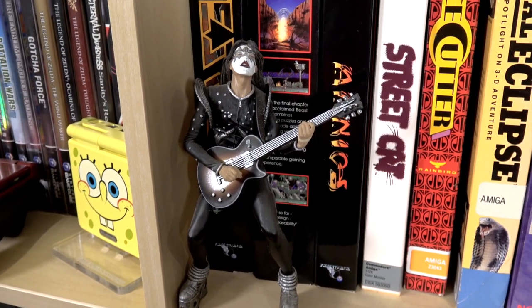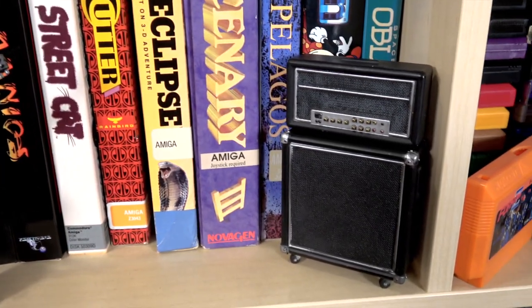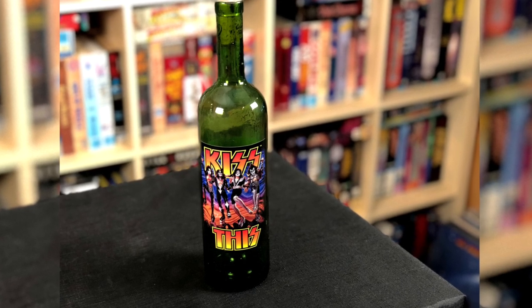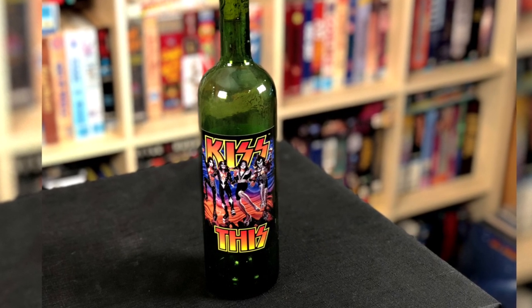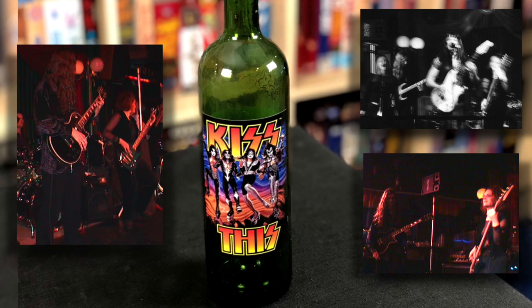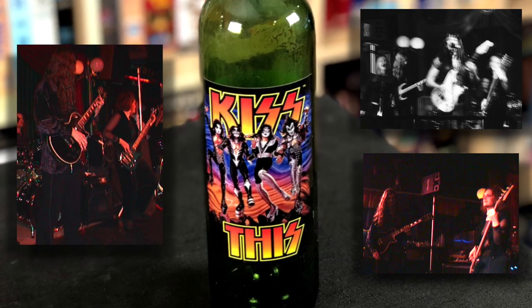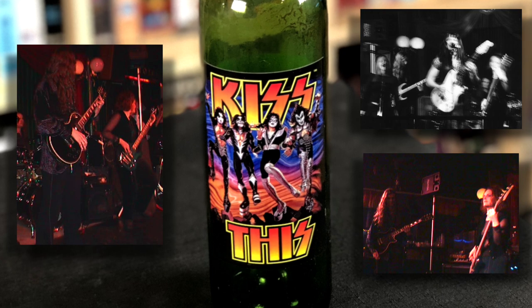Another figure I've had in my game room for a long time is this Todd McFarlane Ace Frehley figure, based on the Kiss Alive album — it even includes a Marshall stack. Speaking of Kiss, this is an empty bottle of red wine. I bought this back in the 90s and I think it was one of the first official licensed Kiss wines — very limited edition. It's empty because I saved it for the night of my very first gig in front of an audience, and after that gig I opened it up as a celebration with my bandmates. It was a great moment in my life and that's why I keep it in my game room.